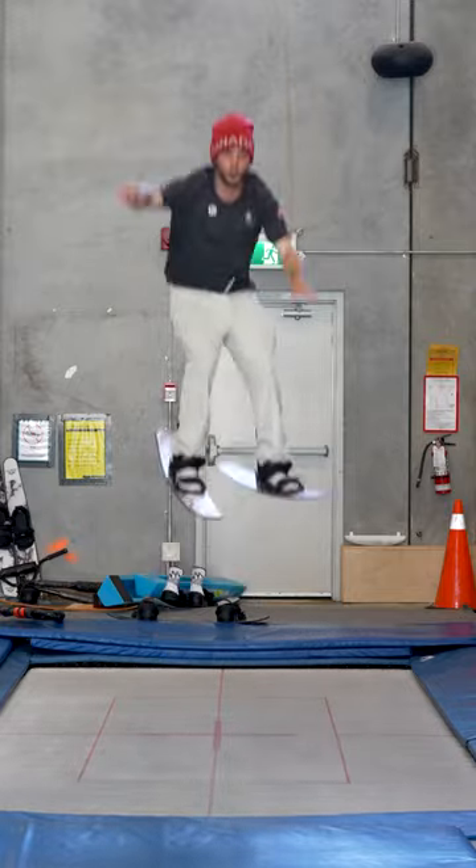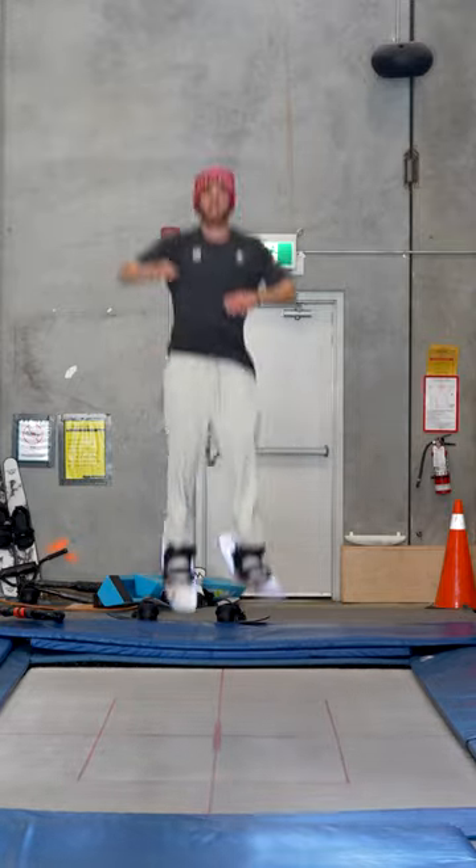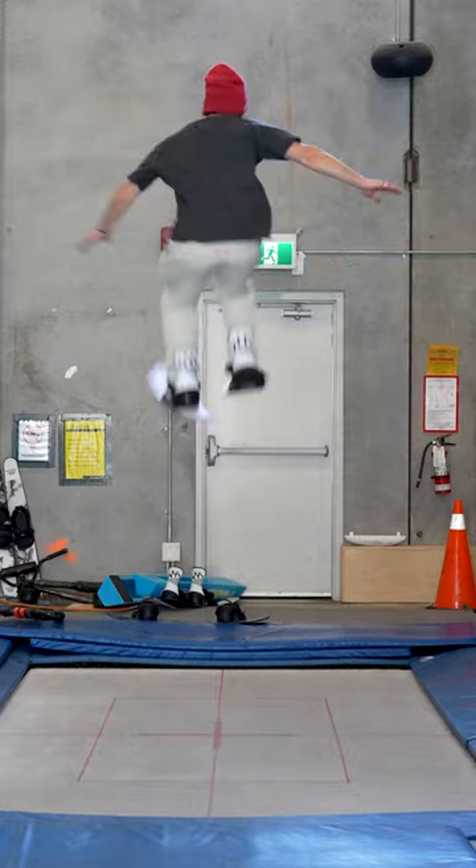The most common mistake is trying to reach down to your grab and being off balance. So the key is to make sure you set your 360 nice and upright, get a lot of spin on takeoff, and in the air, bring the grab up to your hand.